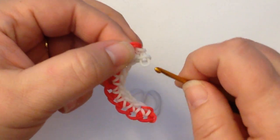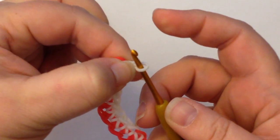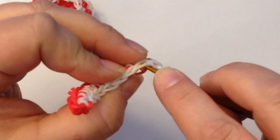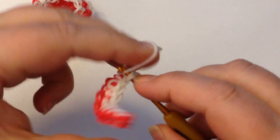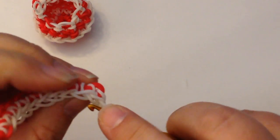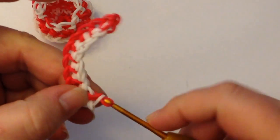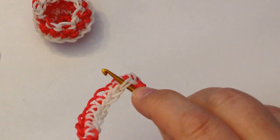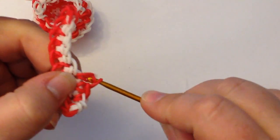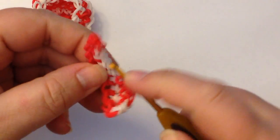If you weren't going around — for example if you were doing the beard for Santa — you stop, pinch here with your fingers, take your hook out and put your hook back the other way, turn this around, and then you can start working the other direction. Let me use red so you can see. Start working the other direction — you can go through this first one again but usually you would probably skip that one to the next one to draw things in.